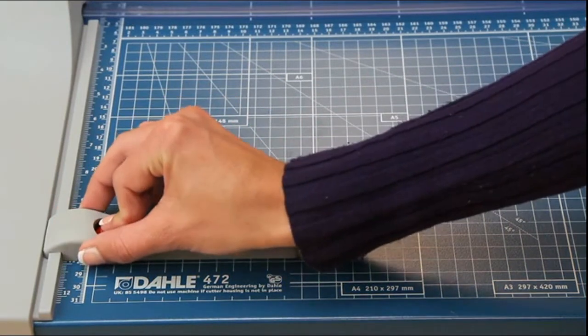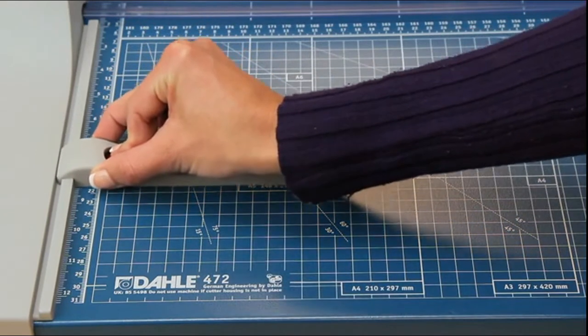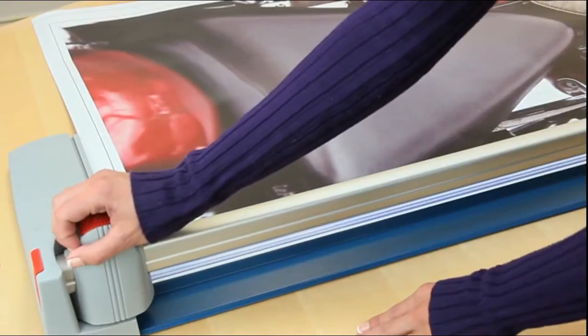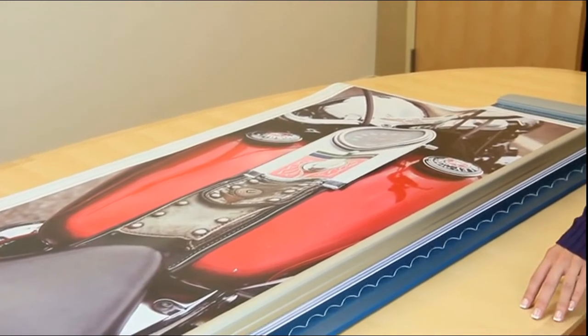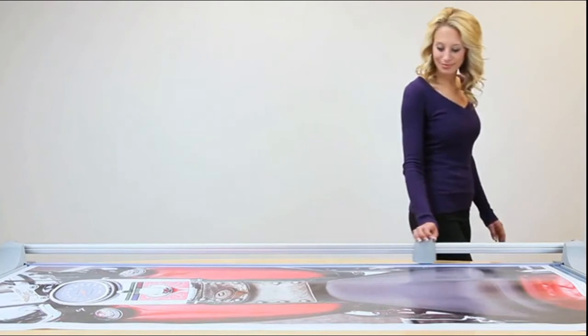For measuring, this base contains carefully screened guides and an adjustable backstop, which is the easiest way to ensure consistent accuracy during repetitive cutting. With 72 inches of cutting length, Dahle's 472 Premium Rolling Trimmer provides the perfect solution for all your large format trimming needs.